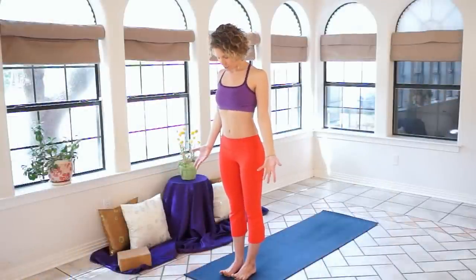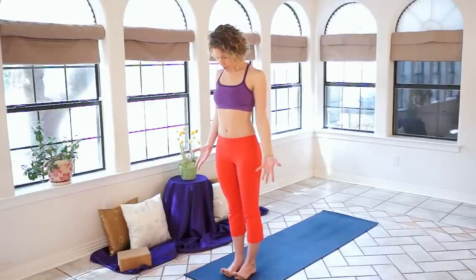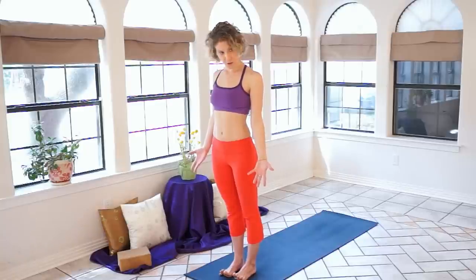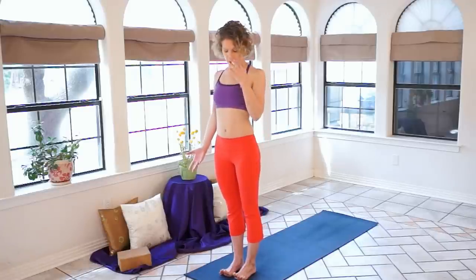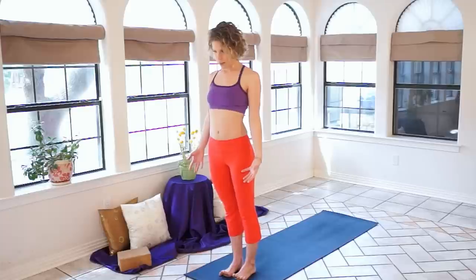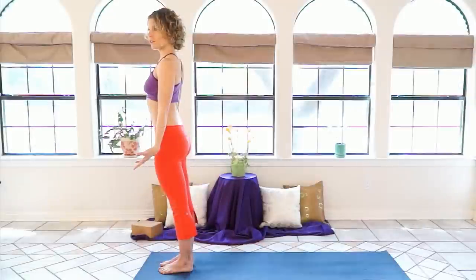Please join me on your mat. We're going to start in a standing position. Stand at the top of your mat and just get comfortable standing on your feet. Lift your toes off of the ground and feel the base of your toes — we call that the ball of your foot — from the big toe to the little toe, grounded. Stretching all the way back to your heels. You can shift your weight from side to side, exploring the outside edges of your feet as well, and feel stable. And relax your toes back to the ground.